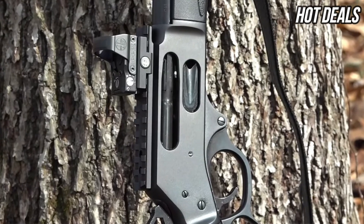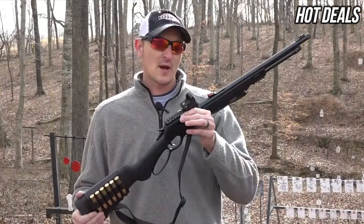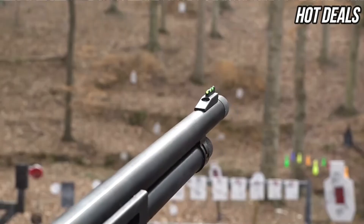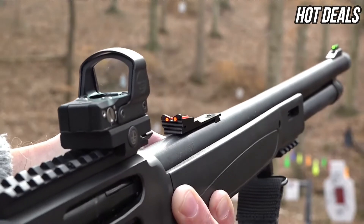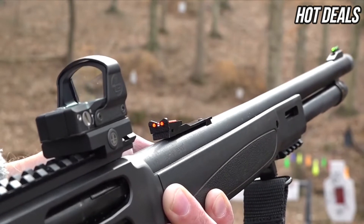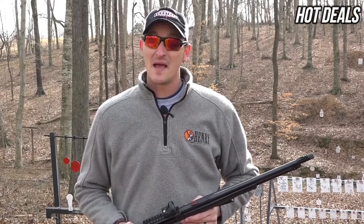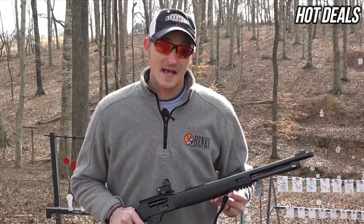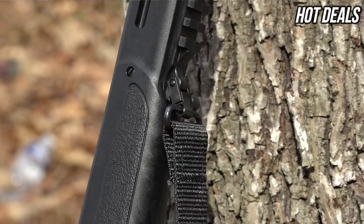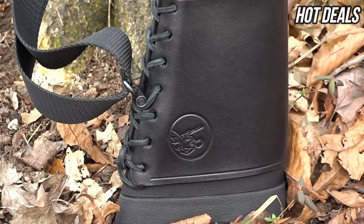The receiver is drilled and tapped for a rail if you want to put a red dot or an optic of your choice. The X-Gun has fiber optic sights both on the front and rear of the rifle, allowing for quick target acquisition. Reading the comments on the X-Gun concept two years ago, everyone wanted a threaded option — and all X-Guns are threaded. The synthetic stock also has built-in sling mounts both on the forearm and on the butt of the rifle.